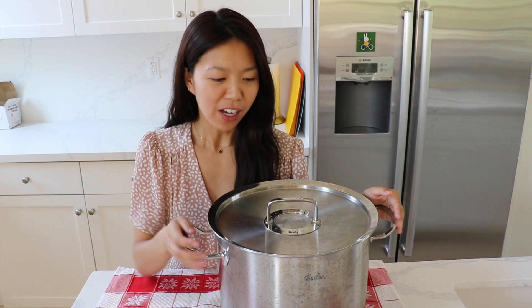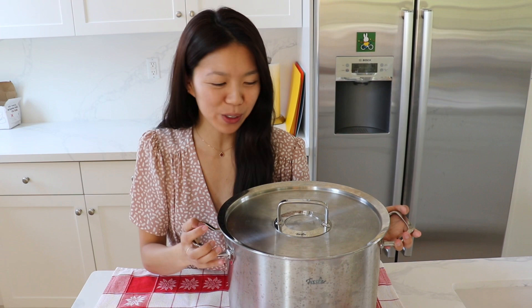Hi guys, this is the Fissler 14 liter high stock pot I love to use for my soups. As you can see, it is quite large. This one is about 11 pounds and it's all manufactured in Germany, made of premium stainless steel.